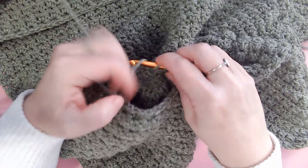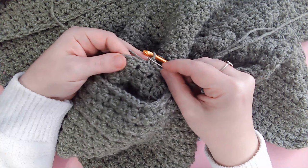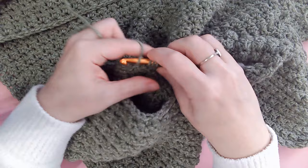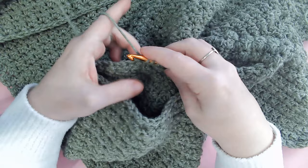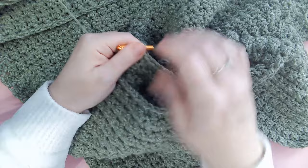I do a standing single crochet: yarn attached, pull through so you have two loops, then complete the single crochet. Then a half double crochet, then go right into the pattern on the other side — single crochet and half double. There are little holes to guide your hook placement. Skip one hole, go to the next, and work all the way around. Count the little shells as you go so you can match the count on the other sleeve.